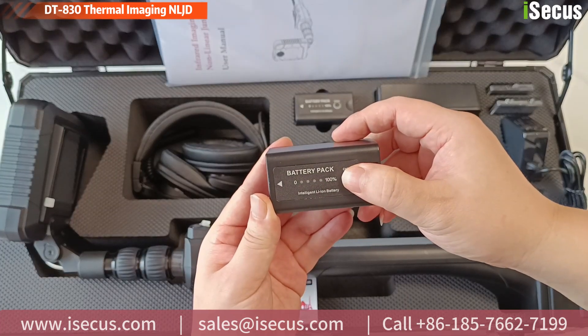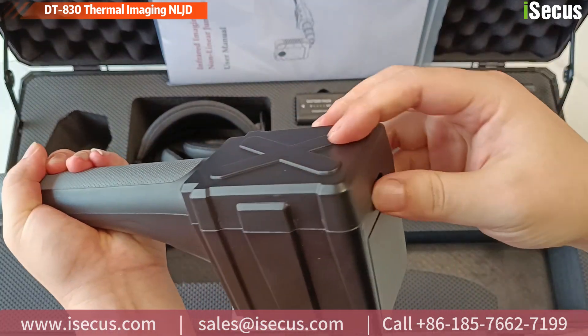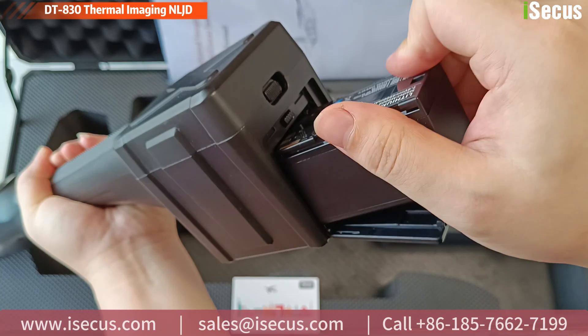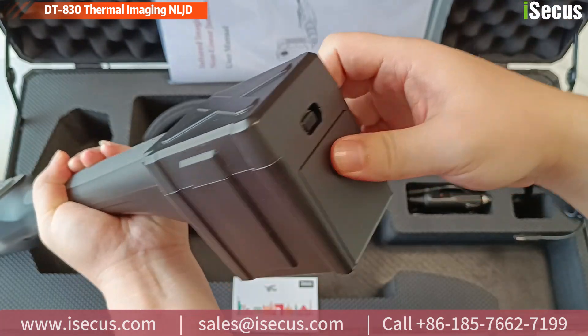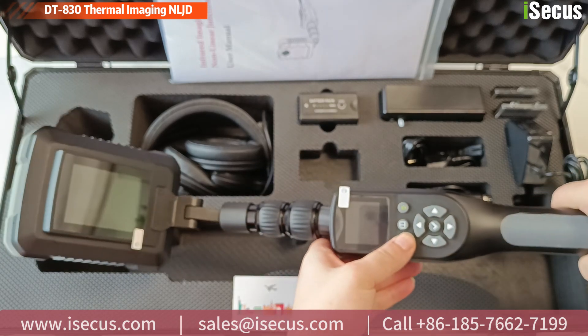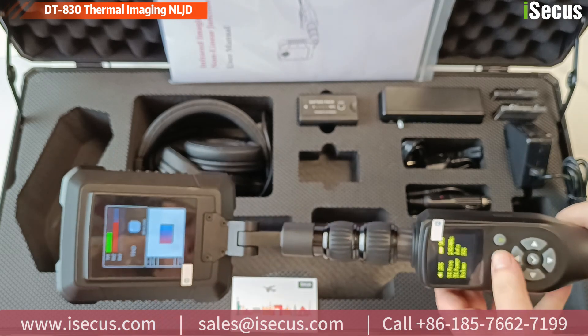This capability allows inspectors to quickly and accurately assess hidden electronic products, enhancing the efficiency of security inspections in wider applications such as military, defense, and prisons. DT830 supports thermal image displays along with vibration and sound alerts to swiftly pinpoint hidden targets.